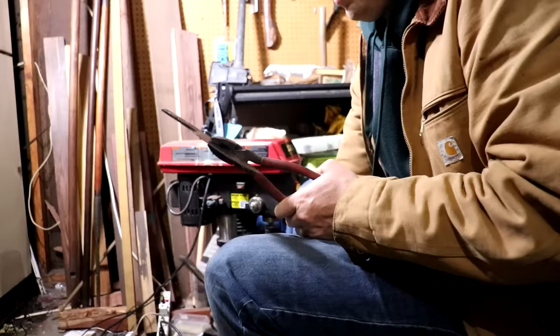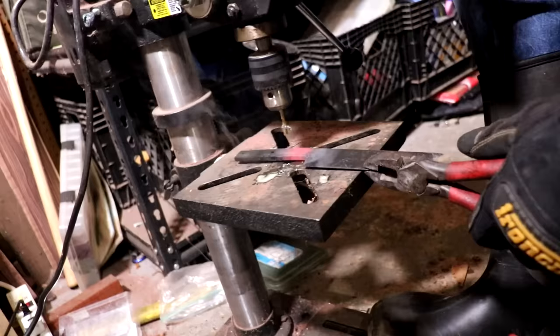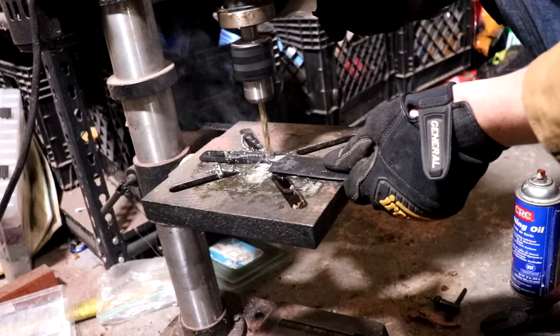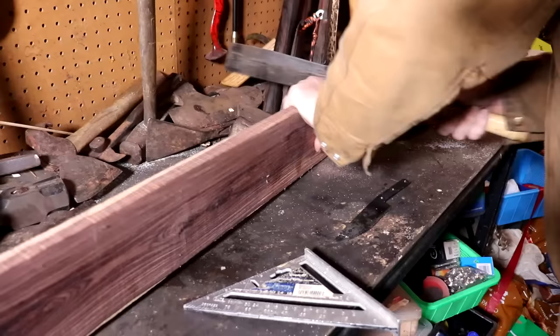Not even close. I could punch the hole easy as pie through this end, but can't even make a dent down here. That's bad for my bits. There we go — three holes.